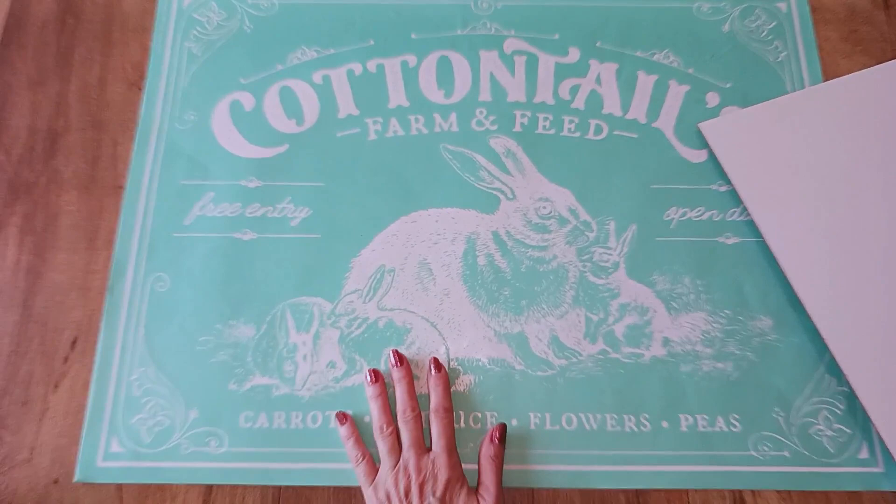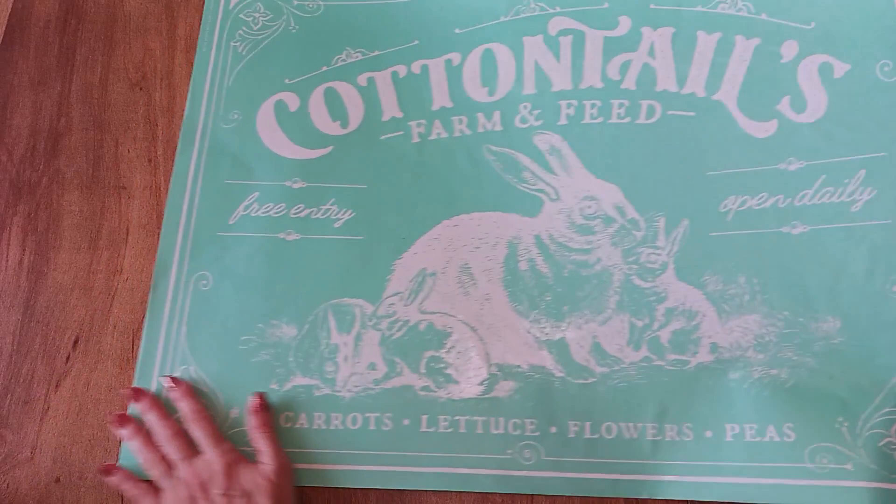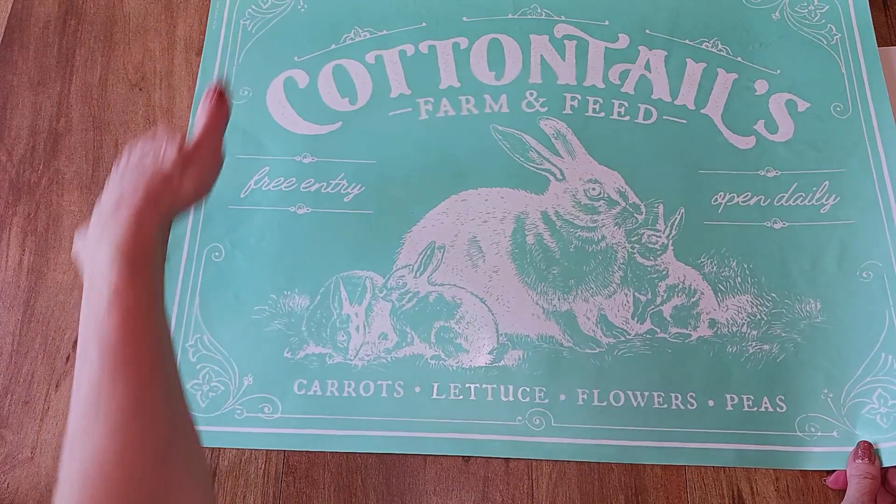Hello everyone, hopefully you're doing pretty well today. My name is Debra and welcome to my channel, Crafty Chalking Creations. I'm an independent designer of Chalk Couture and in today's video I'm going to be using their transfer called Cotton Tails. This is their largest size transfer — it is a size E and it measures 18 by 24.